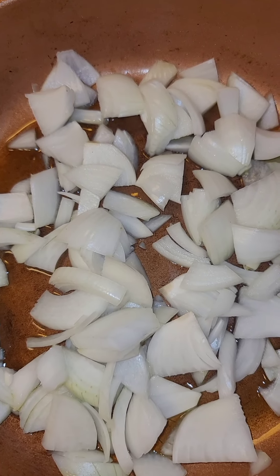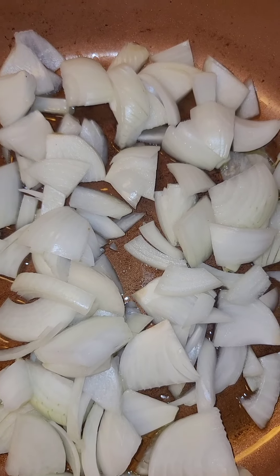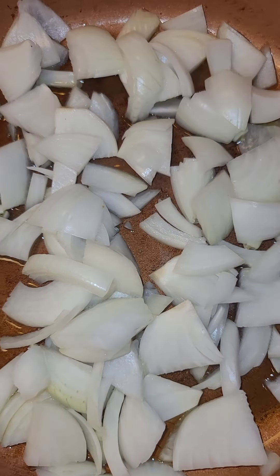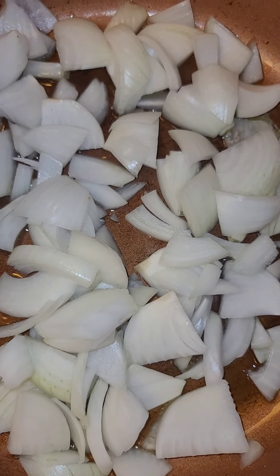Hi you guys and welcome back to my channel. Today I'm gonna make some taco sliders. To get started I got a small onion and a medium sized onion that I chopped up and put in this pan.